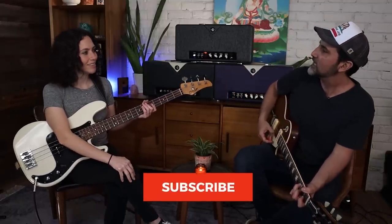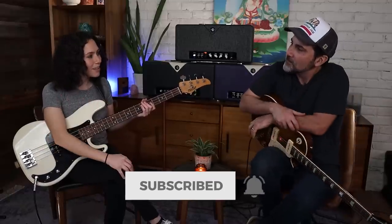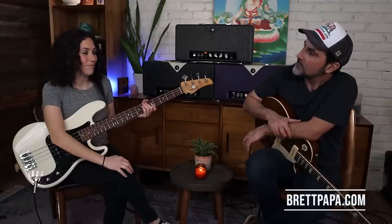Yeah, welcome, welcome to another video. I'm Brett Papa and I'm super stoked. Today we got the one, the only Ryan Medora in the house — ryanmedora.com, which I hear is strictly you. It is. There aren't other Ryan Medoras out there. Apparently I am a unicorn and that's awesome. I love it. I have the domain and all of my information is on there.